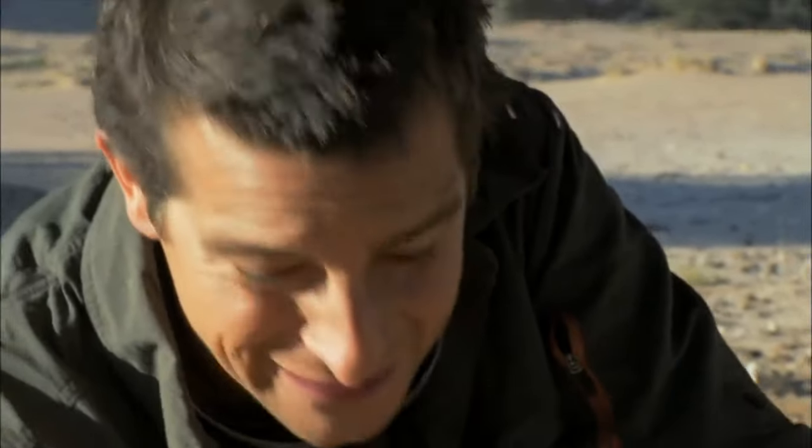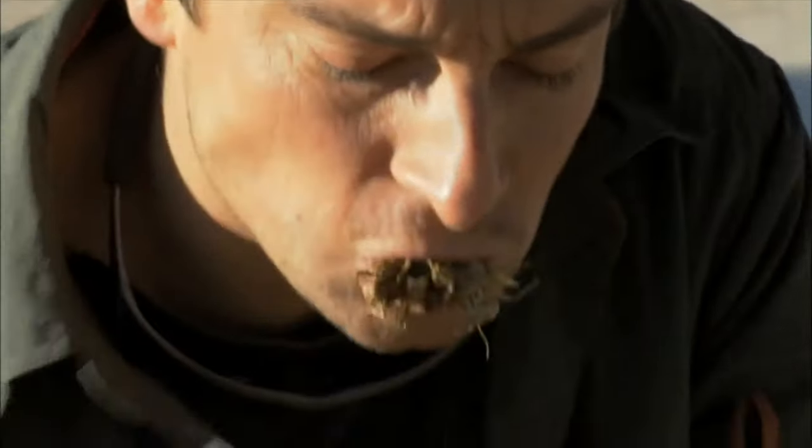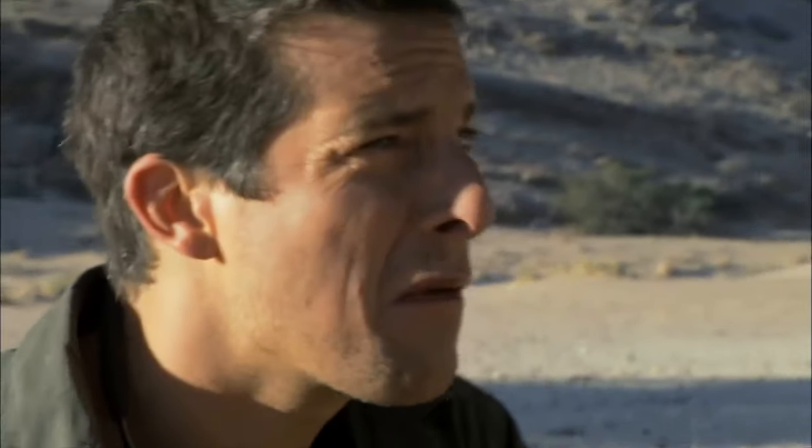It's going to be masses and masses of protein in this. Just got to keep thinking of the energy and the protein.